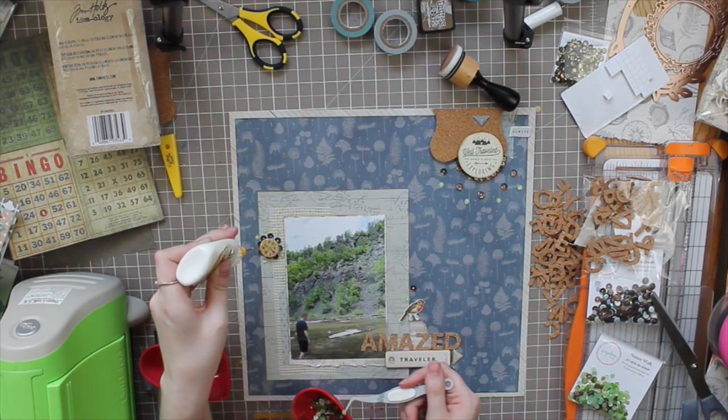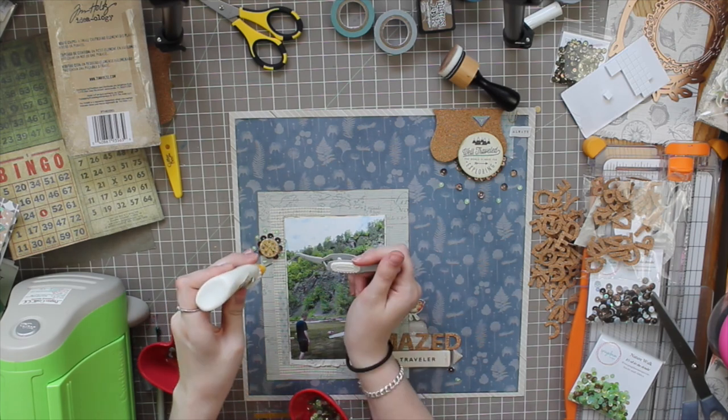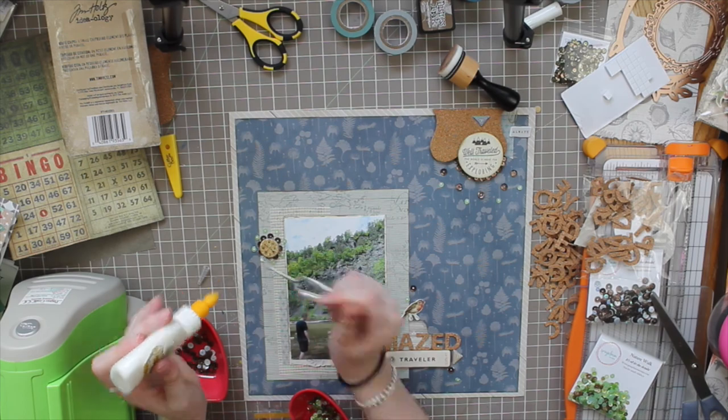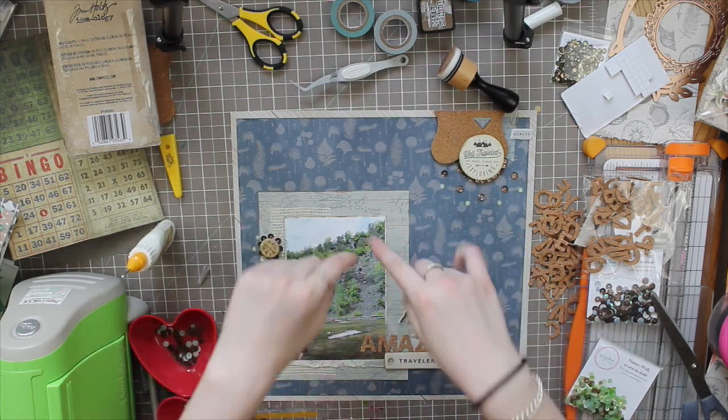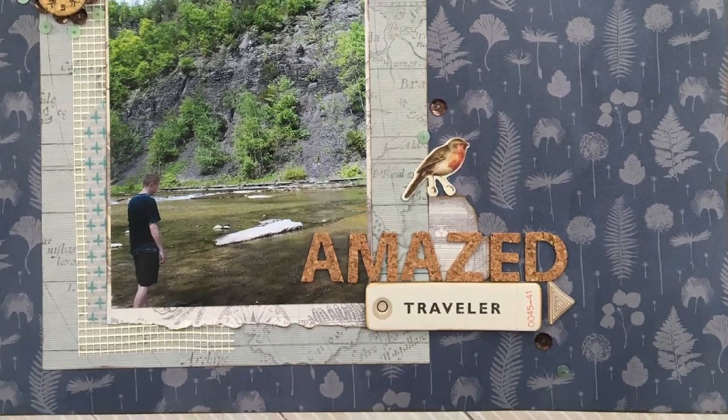That's pretty much it for this layout! I hope you enjoyed the close-up photos. Don't forget to use code CAITLIN15 for 15% off your order, and definitely check out the new sequin mixes in the shop — they're absolutely adorable and I can't wait to get mine. Thank you so much for watching and I'll see you next time!